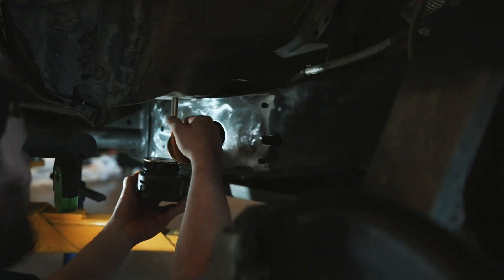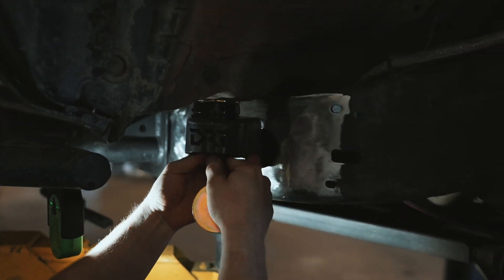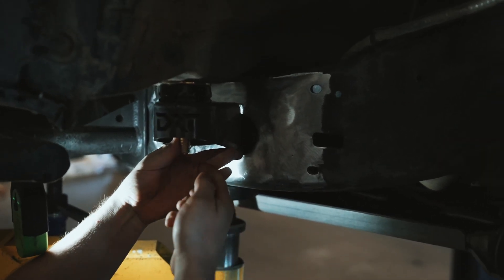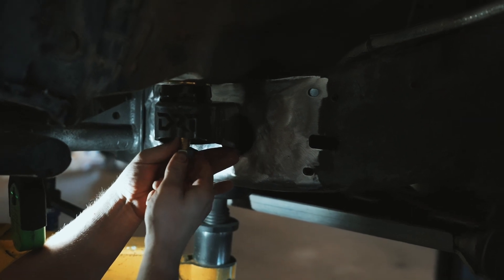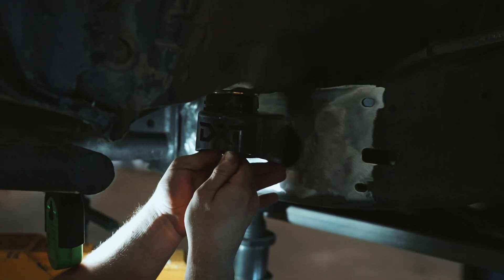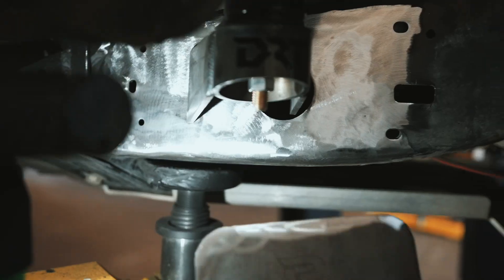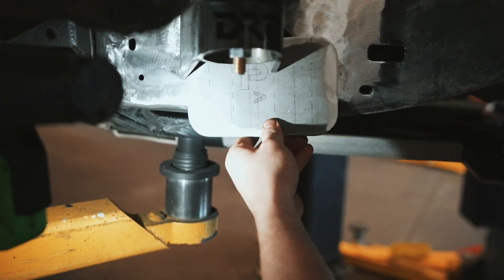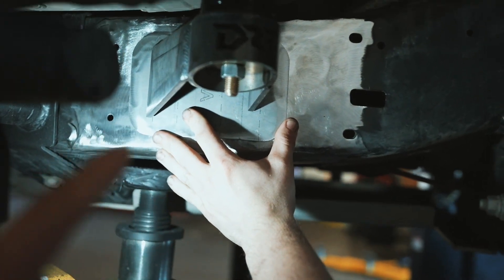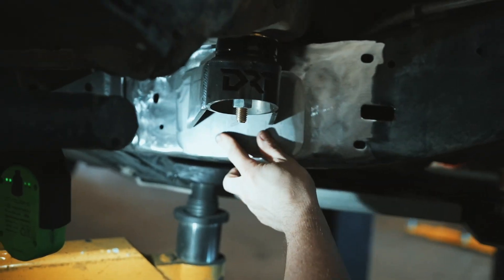We'll move it over to the vehicle and get it lined up where we need it to be. This side has that big circle on the driver's side — you won't have that circle on the other side for some reason. We'll get it tightened, and then this other plate goes right behind that to strengthen and brace it, giving it just enough more meat to grab onto.